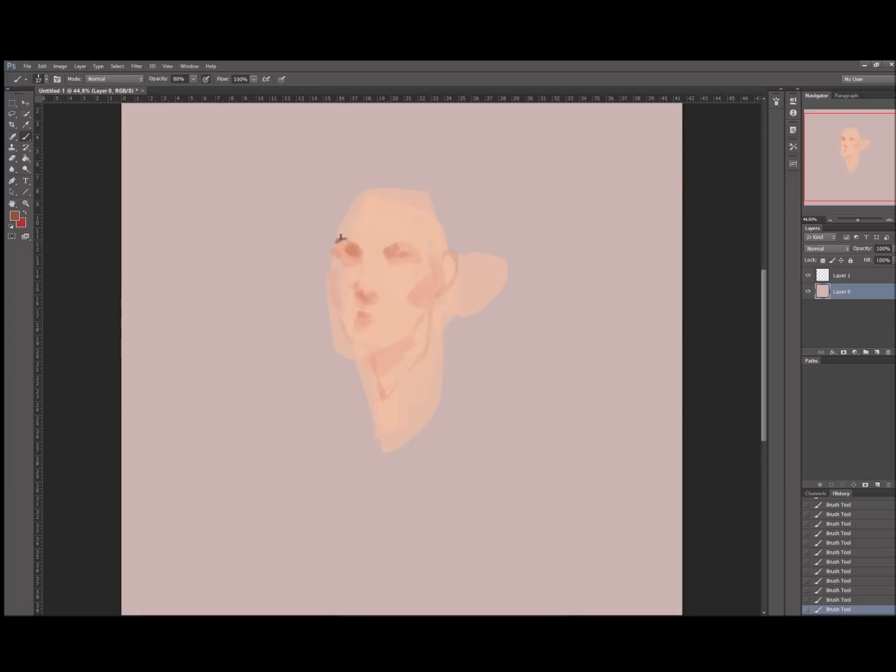Hey guys, welcome to my YouTube channel. My name is Heba and this is my first time doing a speedpaint video in like three years or something. It's been quite a while, and this is also my first time doing a voiceover so I might be a little nervous and tense, but I'm gonna try my best and I hope you like it.